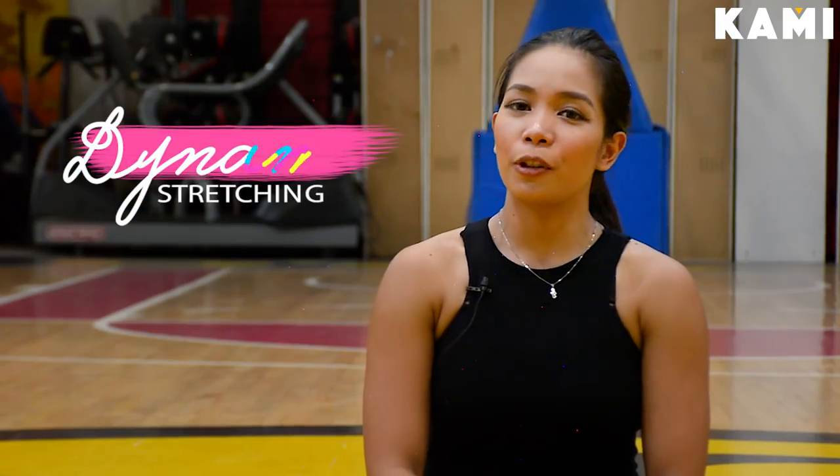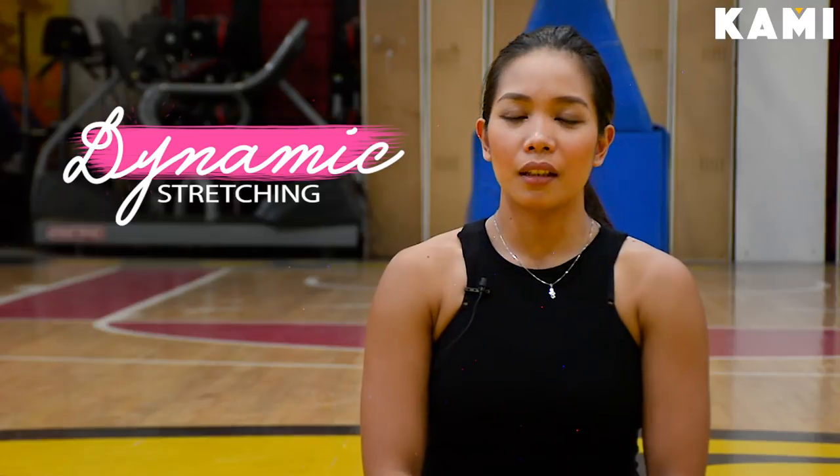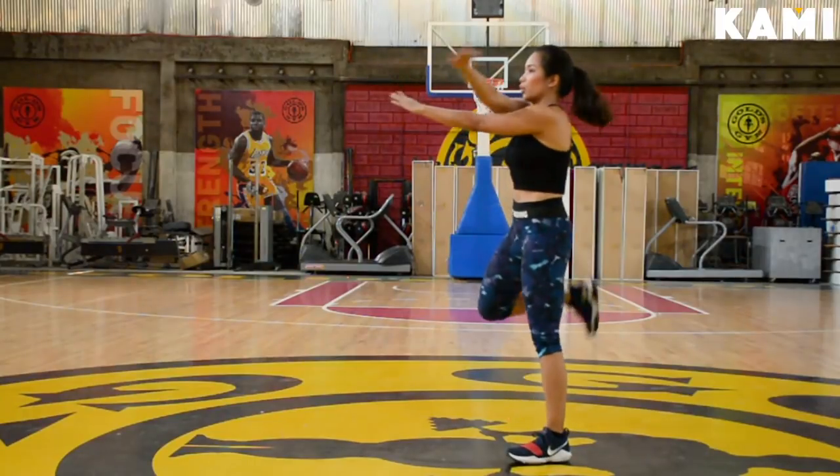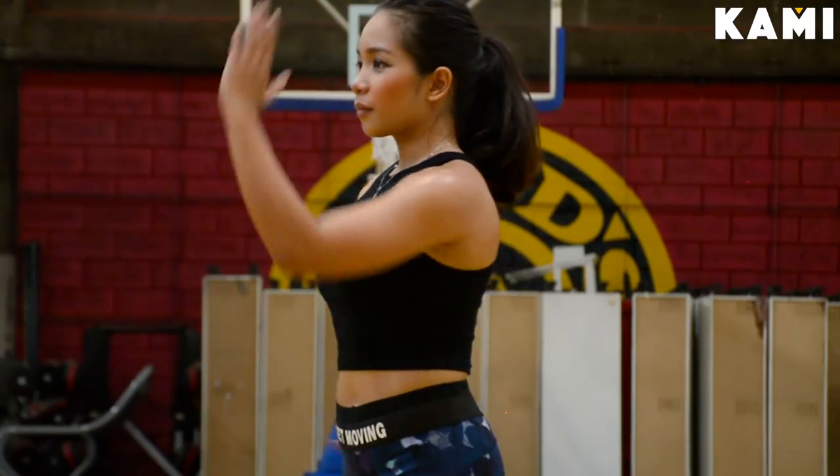Dynamic stretching is the preferred method of warming up because it increases heart rate, it facilitates movement, it activates the central nervous system, and it stimulates blood flow to better prepare you for a workout.